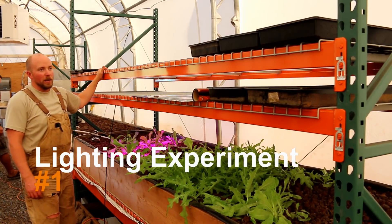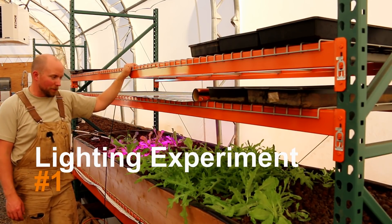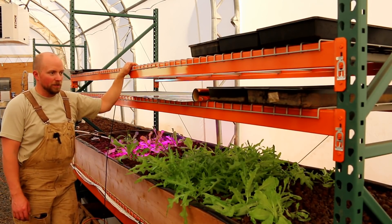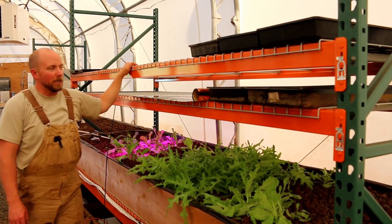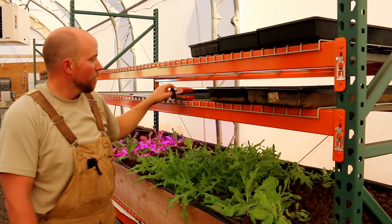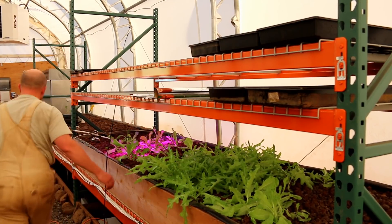Good evening Mission Control. Tonight we are going to do the first of probably many experiments to figure out optimum lighting conditions for aquaponics underneath the shelving units here. The game plan is we've got mylar sheeting and we're actually going to be putting some trays up. Let me show you that.